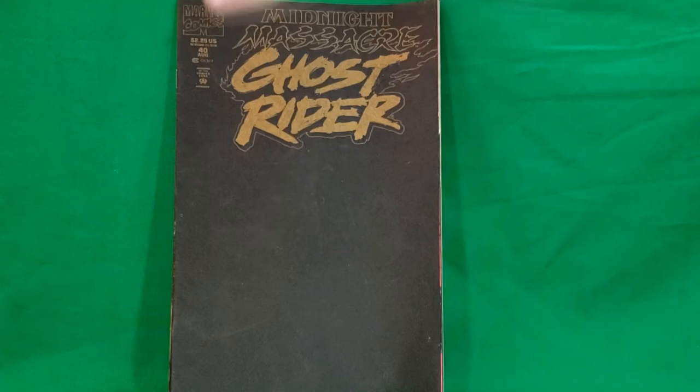Next we've got an assortment of comic books. Comic number one that I managed to pick up was loose, so the cover is slightly curved — almost like it was partially rolled up. This is Midnight Massacre Ghost Rider number 40, with an all black and gold cover.